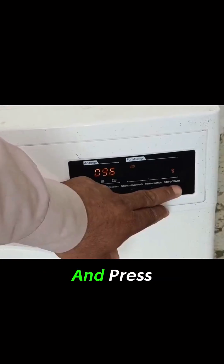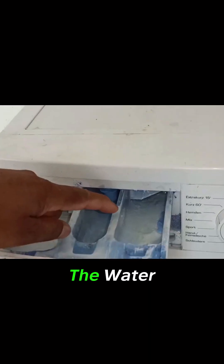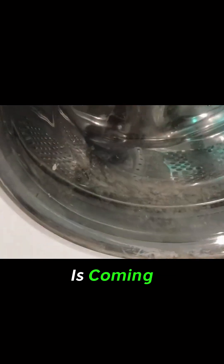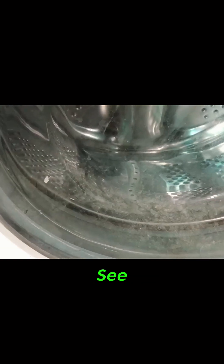I have set the machine on any program and pressed the start button. The water has started to fill in the detergent tray. The water is coming inside the drum, as you can see.